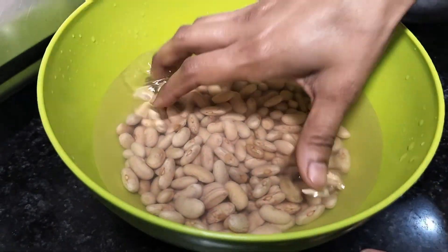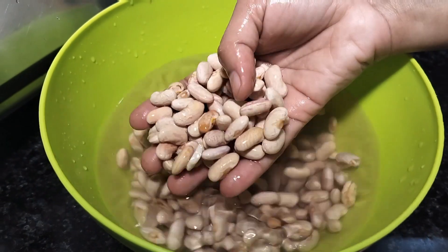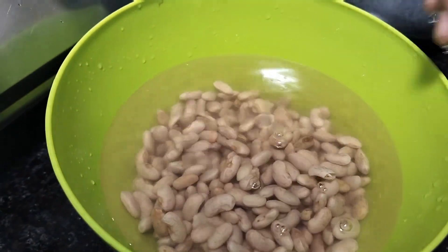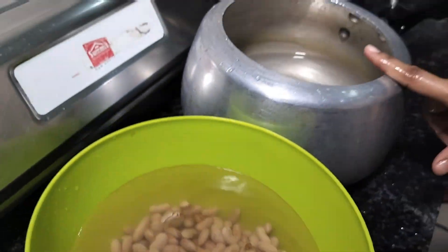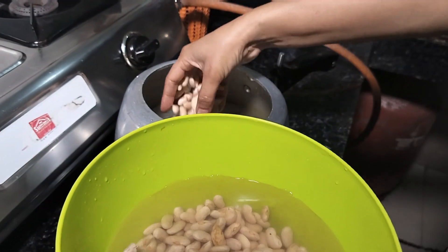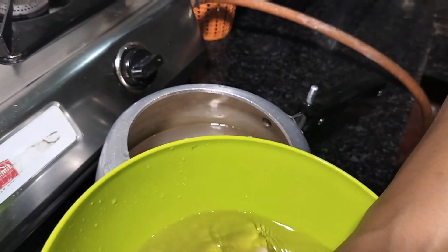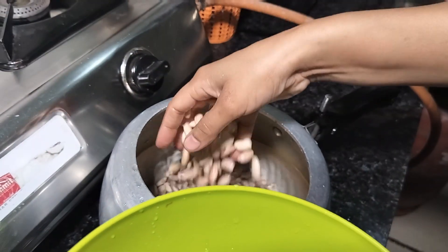Friends, I have a batch of rajma which I soaked 2-3 hours before. Now I have put 3 glasses of water. I will drain the soaking water and keep fresh water. I will add 5-6 pieces of whole spices.